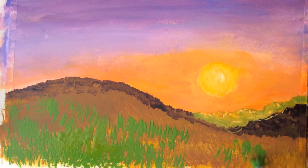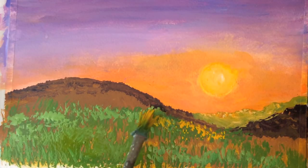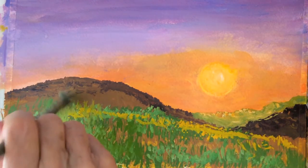Since the brownish layer is dry, I will add green with my fan brush, some ochre, and then I will wet my brush with just enough water to blend the colors together.